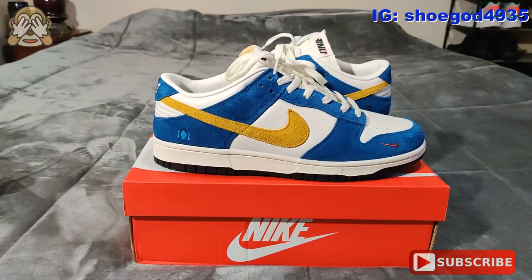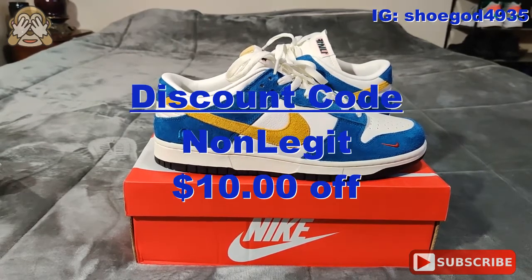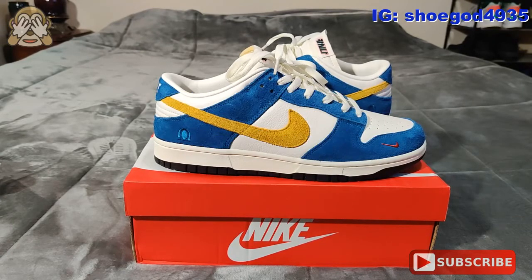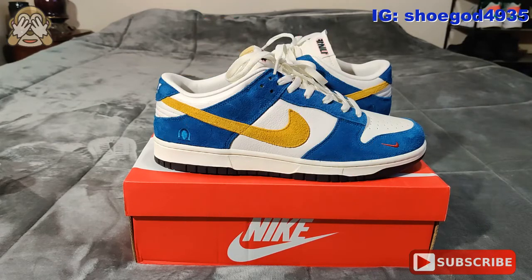Once again, I received these from KicksUp, and they did go ahead and give me a discount code. That discount code is going to be 'non-legit' and that's going to take $10 off your order, so go ahead and hit them up. If you enjoyed the video, please make sure to hit that thumbs up button. If you aren't subscribed to my channel, please make sure to hit that subscription button, and last but not least, please hit that notification bell to be notified of when my next video drops.